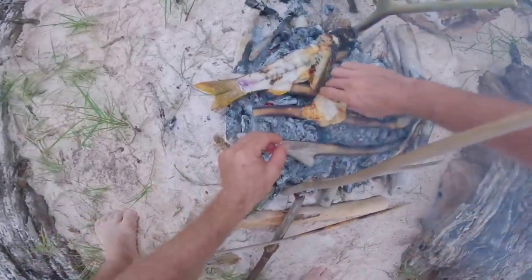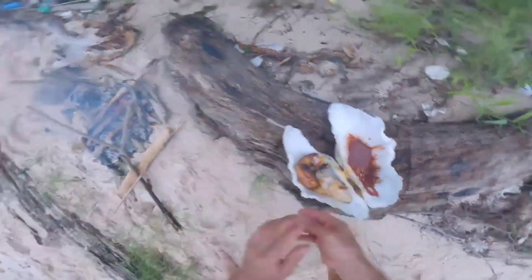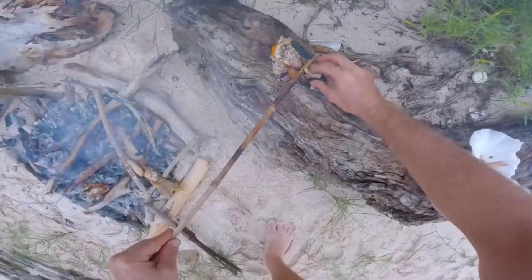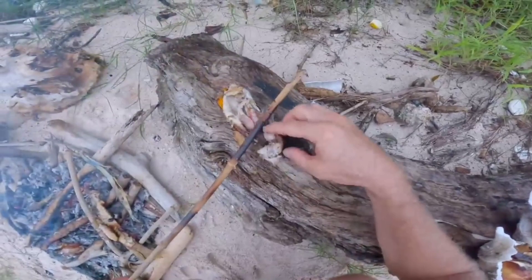There's one, there's one! Woohoo! On the whole snapper right here - that's going to break, that's going to break. Oh, ate some here! Haha.